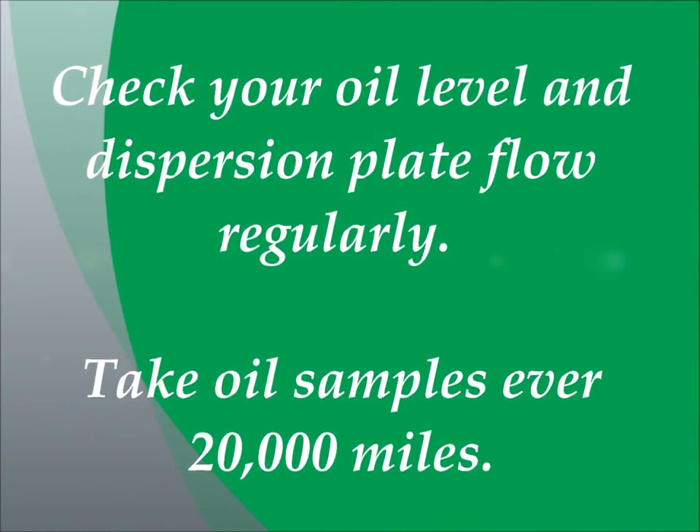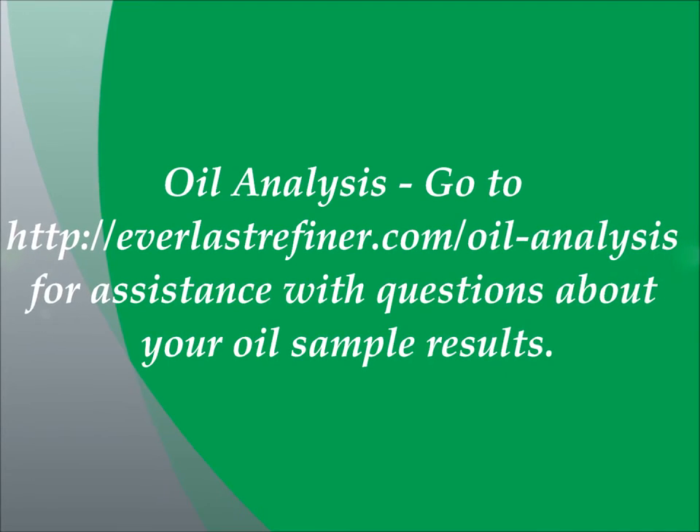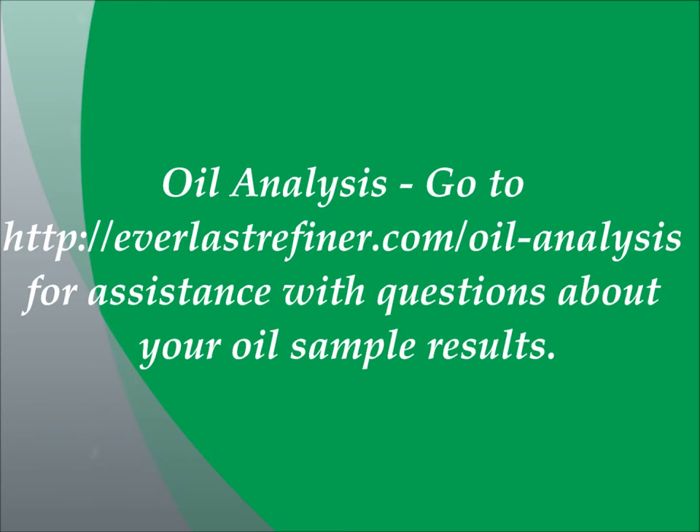Now we are going to discuss how to maintain the Everlast refiner bypass oil filtration system. First you have to check your oil level and dispersion plate flow rate regularly. Take oil samples every 20,000 miles. Replace the filter element as required whenever you notice a significant reduction in the oil flow rate across the dispersion plate, or you get an oil sample report that indicates that it is time for a replacement. Or, forgoing all of that, replace your filter every year. To address any questions you may have about your oil sample results, please go to the link shown here. For direct assistance, please contact our technical support at the link provided.